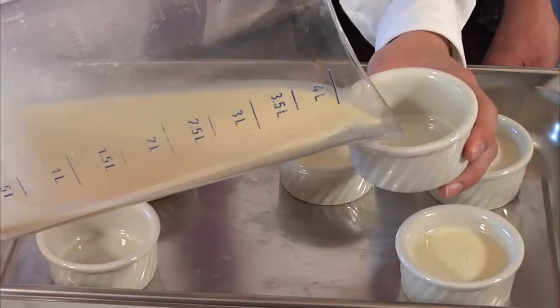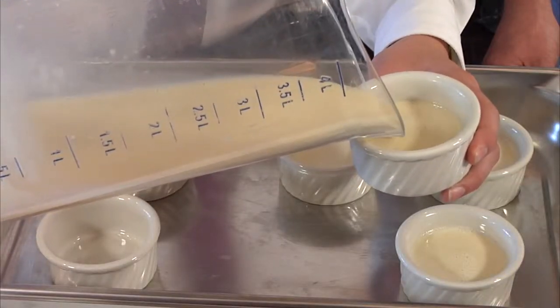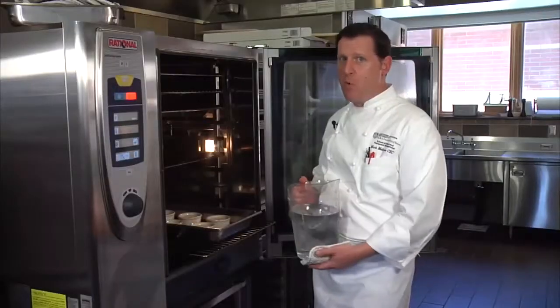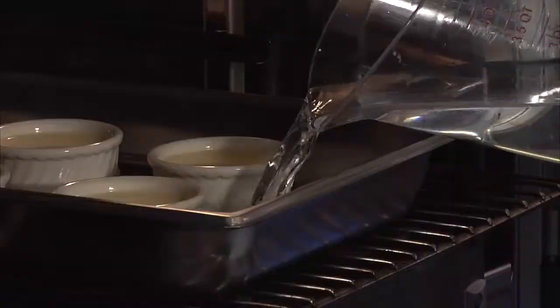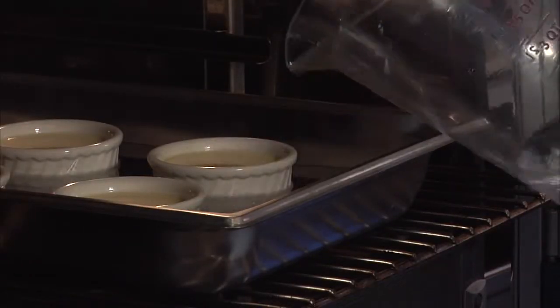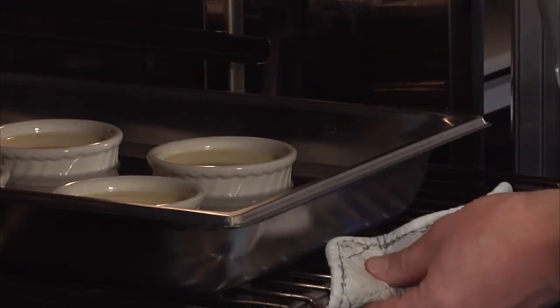Once you have the creme brulee base done, the next step is to put it in the vessel you're going to serve it in — that can be almost anything that is oven-safe. Use a flame to go over any bubbles on the surface; it takes them right away and it's a very important step. Then add enough hot water to cover about halfway to three-quarters of the way up.